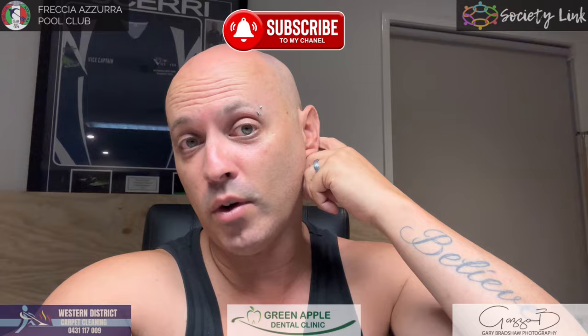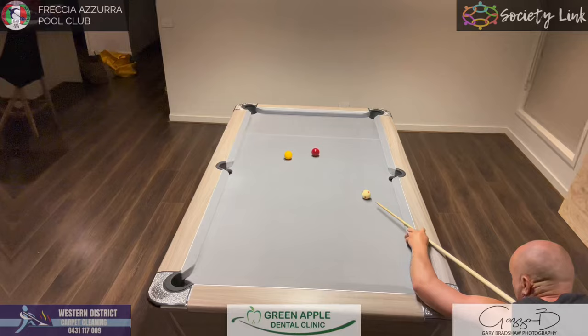Before we start, just want to say welcome to my new sponsor Green Apple Dental Clinic — thank you very much for coming on board. And to the others, as you can see in the corners, thank you again for sticking with me. I've got one more spot up here — send me a message if you'd like to get up there. But yeah, on to the video.